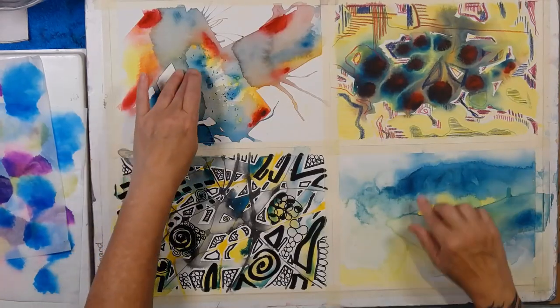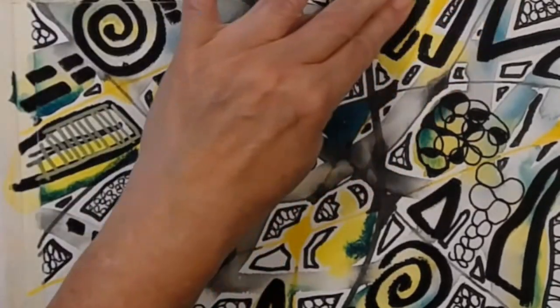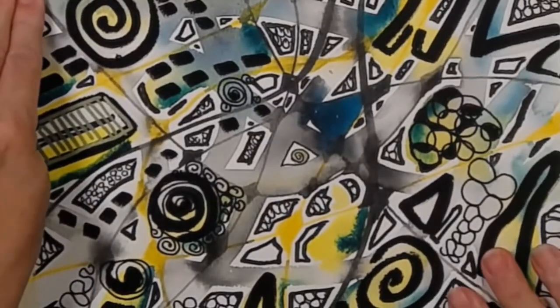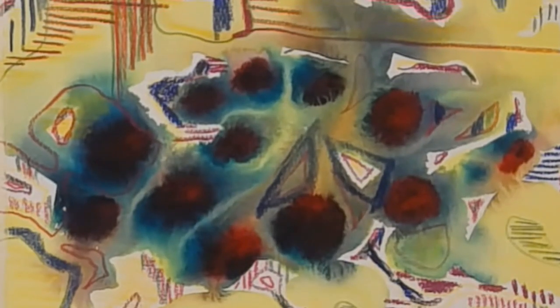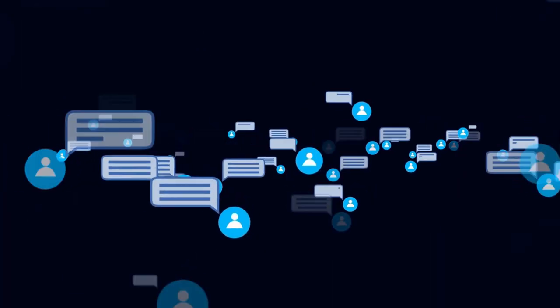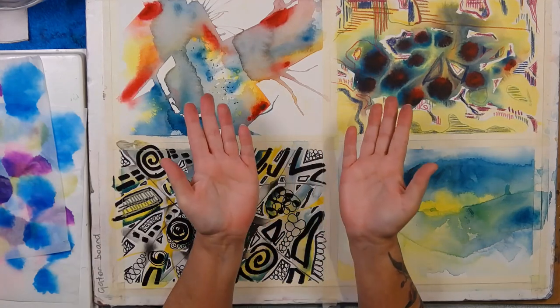If you happened to have seen this video where I created one, two, three, four backgrounds - my goal was to doodle over them and I got these two done. At the end of that video I said to you all, hey, if you want to see me finish it then please write in the comments below, and I really am grateful.